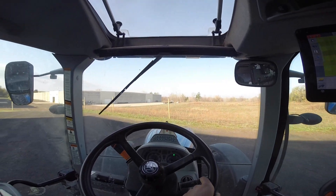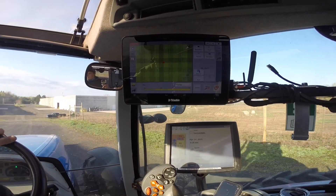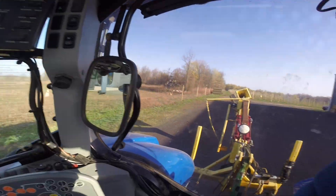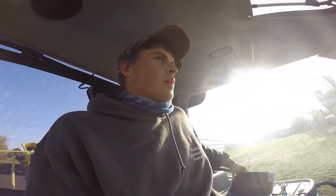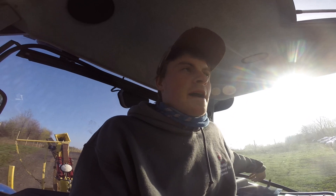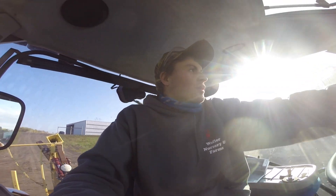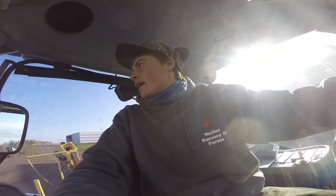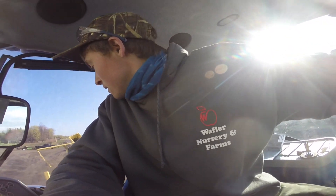We are rolling out to go tile a field. This controls our plow up here and our tile plow back here. Basically this is the plan I designed based on our yield maps from combining — how the surface water pools and stands — and I went out and did some elevations with the transit over the winter. It's a good day today so we are going to start on that project.